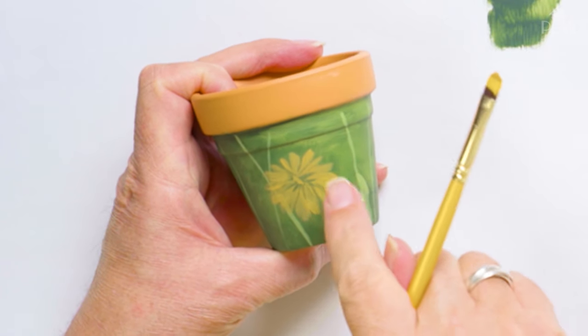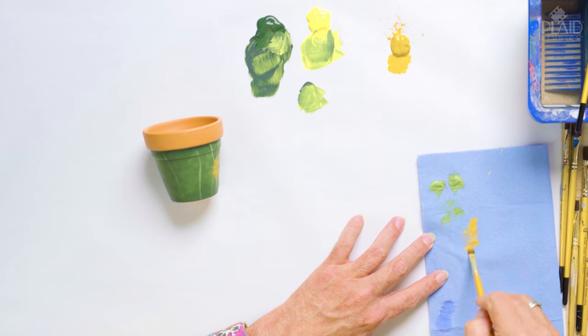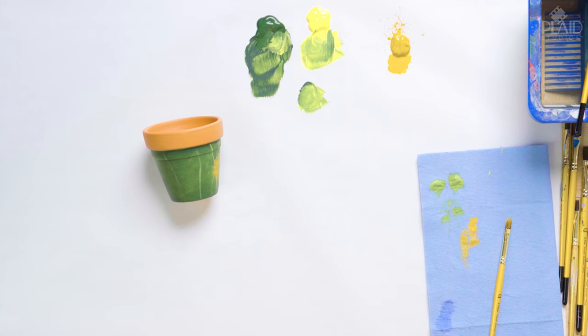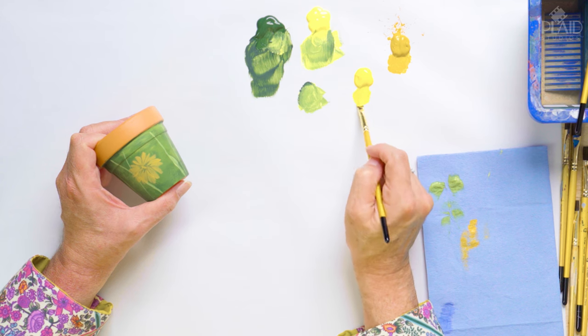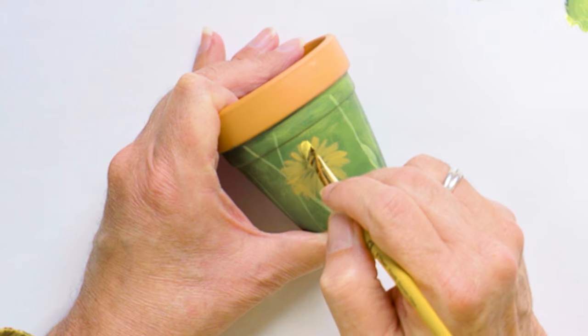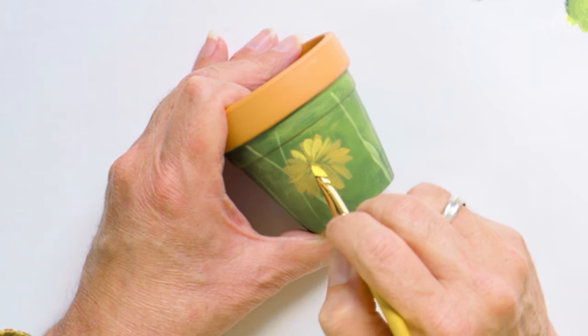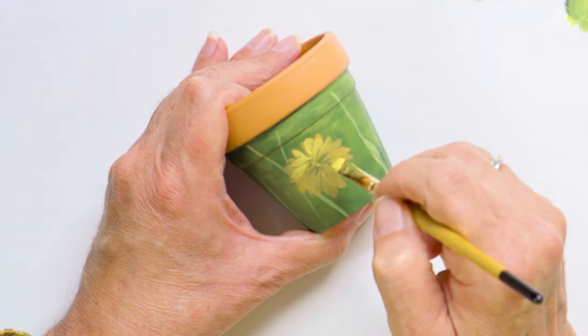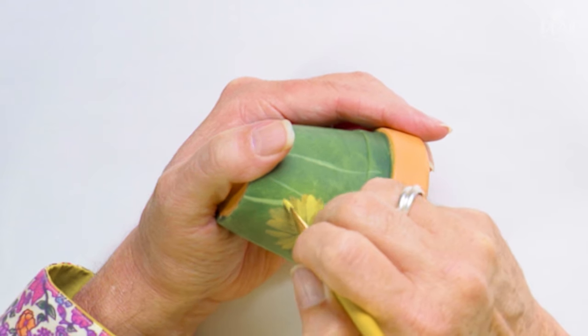I'm going to wipe out my number eight Filbert brush and put some medium yellow out on my palette. We are going to layer some petals on — my next lighter yellow color from Yellow Ochre is medium yellow. I'll load my number eight Filbert with some yellow and stroke over our flower. Some of these petals will go directly on top of some of the yellow ochre petals and some will go in between, but they will not be the same size, the same shape, or the same distance apart.